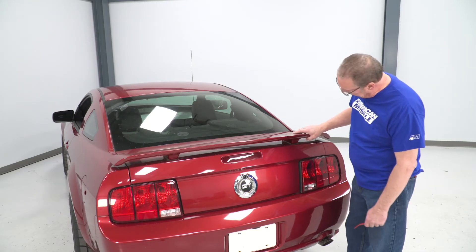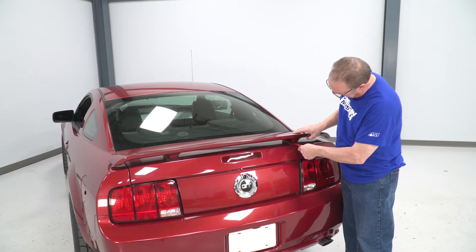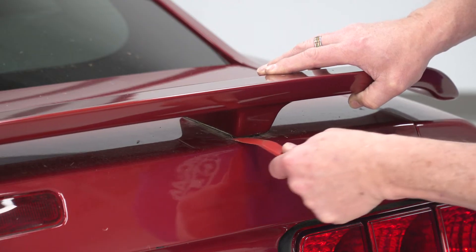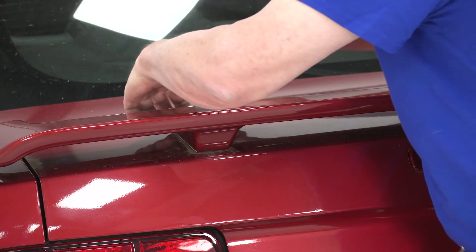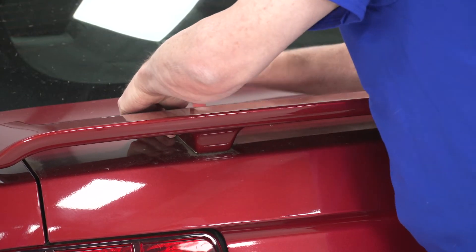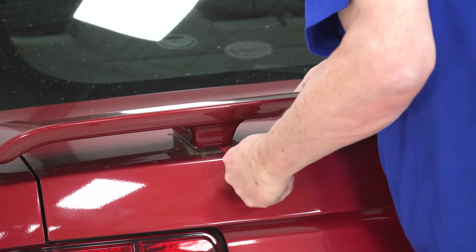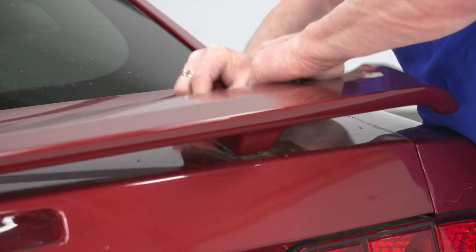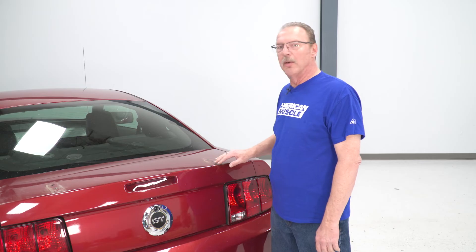Once you've got the four nuts removed, you want to take one of your soft pry tools and just wedge it in here. You don't really want to pry — just wedge it in there to loosen up the tape that's already there. Once you've got the old spoiler removed, you'll want to use some sort of adhesive remover and some alcohol to clean this area to prepare it for the new spoiler.